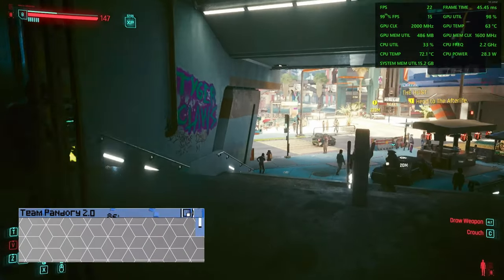At idle, this computer is fairly quiet and draws around 6 watts from the wall. Then under load, it can get a bit noisy, and it pulls around 60 watts.